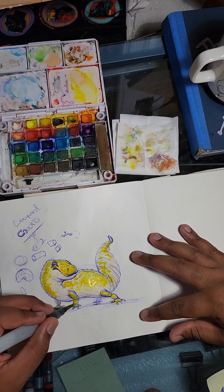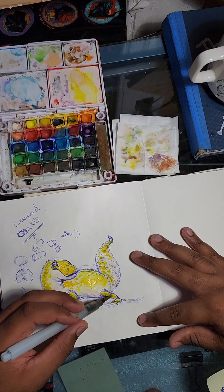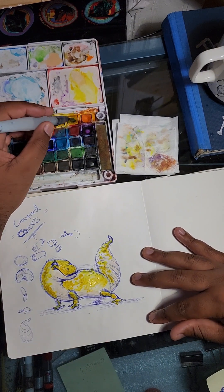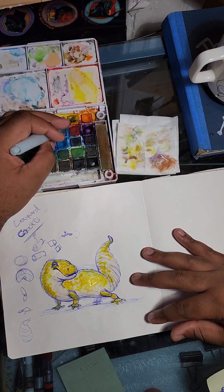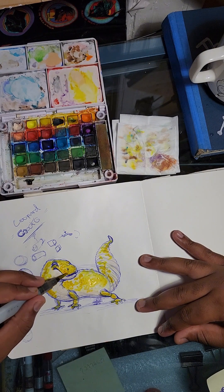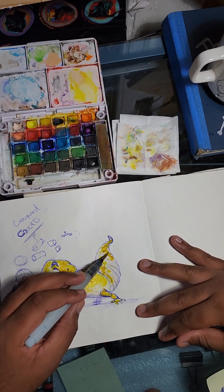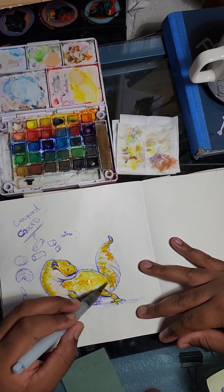I'm going to put a little bit thicker here on top, same for this side. Now I'm getting a little bit of an orangey color because from what I've observed, my gecko has a little bit of orange in him. A little bit of orange here — see that, it gives a cool little pop. Put some right there in the middle, maybe a little more here. I'll put some on this booty area too.